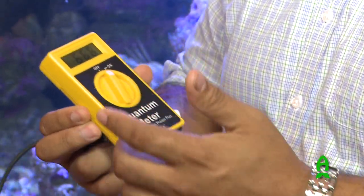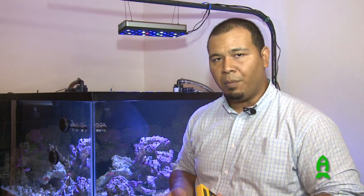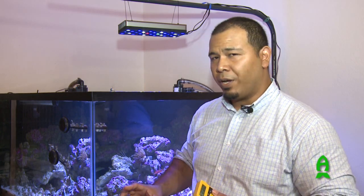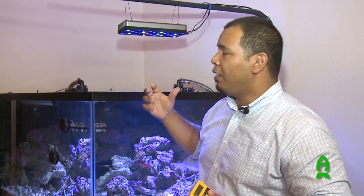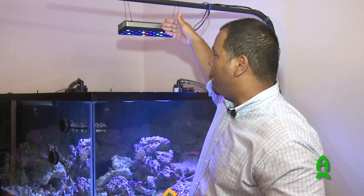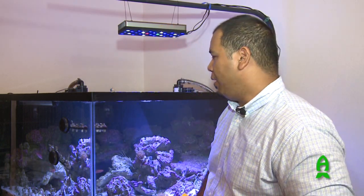So let's get some PAR measurements on this fixture. We're going to be using the Apogee quantum meter, which is a PAR meter with a little sensor on the end. When we stick this under the light, it'll give us the measurement of PAR, and we'll vary the depth — surface, mid-level, and maybe even the sand bed. Keep in mind this is probably not the ideal height to run this LED fixture; you probably want it a little bit lower depending on your setup.